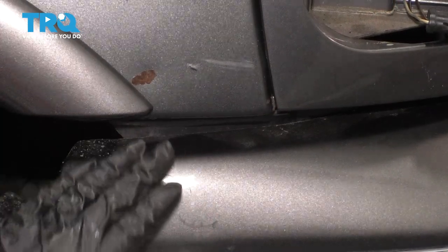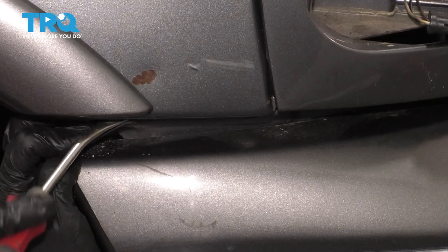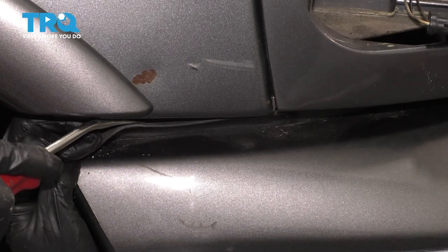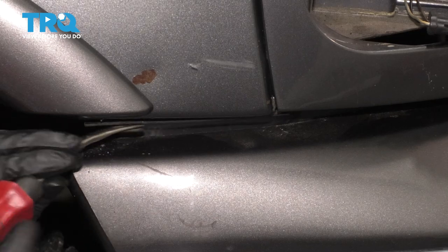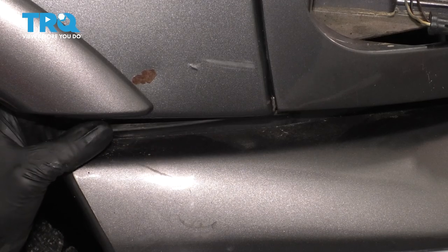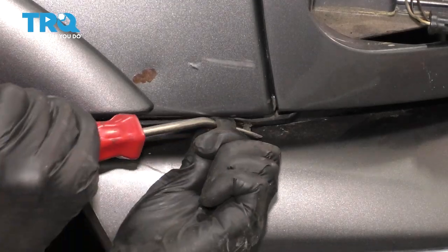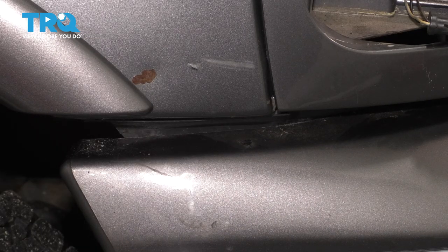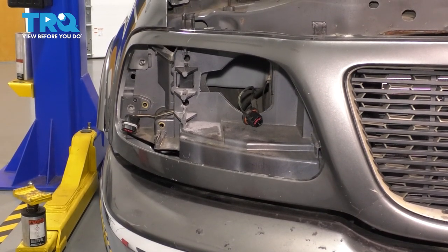Near each headlight on the fender — this applies to both sides — you'll have this rubber piece which is just a wind deflector, a wind barrier for in between the bumper, fender, and grill at the front. So I'm going to try to pry this down and remove these push clips that hold it on. We have to unhook it from the fender. Do the same to the other side, and then continue along where the headlight would be — there should be four more of those clips. Remove those as well on both sides.